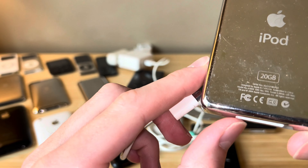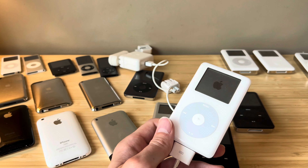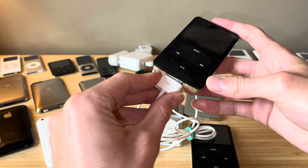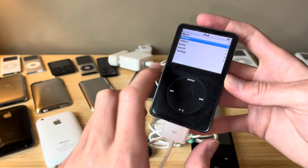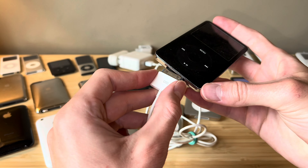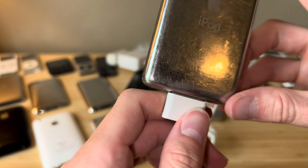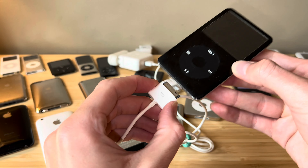Next up, we've got this - EMC 1995. This might be just a regular iPod 4th gen. This one does not have a color display. That's charging with Firewire, also able to charge with USB. I believe all the iPod Classics charge with Firewire. This is EMC 2065, and this is charging with Firewire - this one actually has a working battery. Next up, I think this is a 5th gen iPod Classic, EMC 2173. This is turning on - I think this has a bad hard drive in it, but that's working with Firewire.